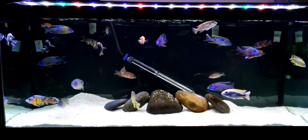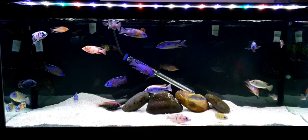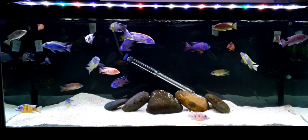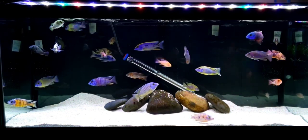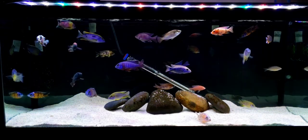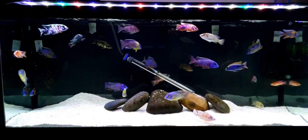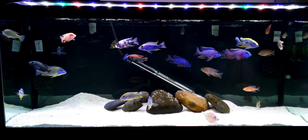There is a downfall to the aragonite though — the fish sift it constantly, and when they sift it, it clouds up the water. That's because aragonite is crushed coral and it's breaking down constantly. Every time they sift it, particles get into the water. You'll see in this video they scoop it up, bring it to the top and drop it. The pre-filter catches that aragonite too, which is another benefit. But the aragonite buffers the pH and keeps it stable.